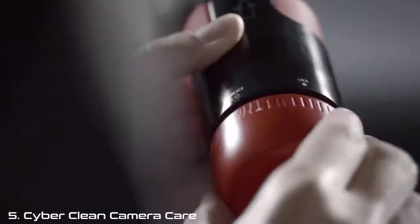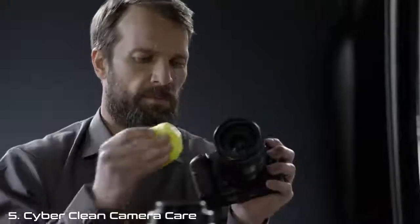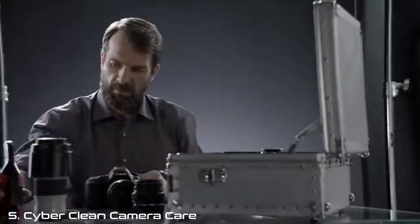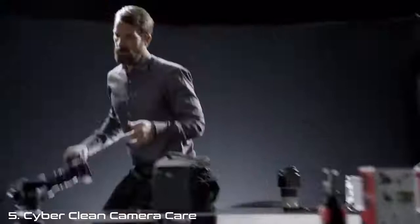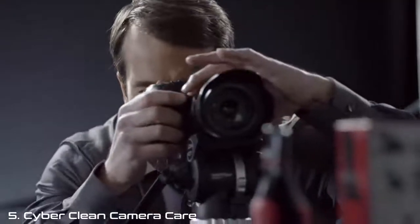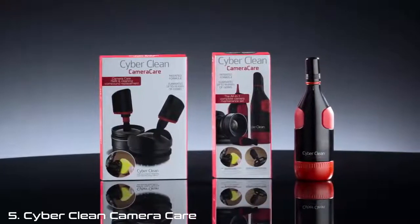Inside the CameraCare casing, the CyberClean high-tech cleaning compound is located. It absorbs even deep-seated dust without residue and eliminates germs from camera and accessories. Whether for hobby photographers or professionals, CyberClean CameraCare combines optimal functionality with innovative design.